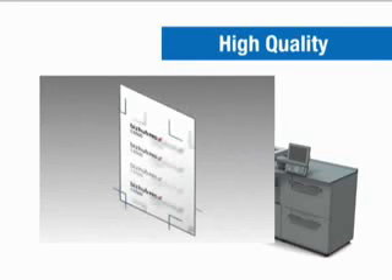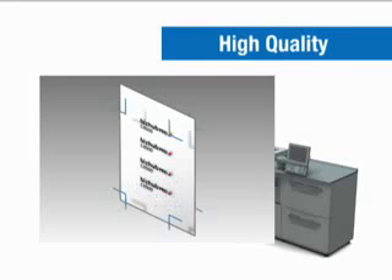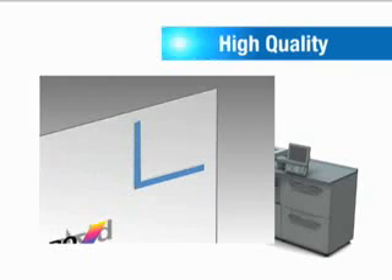Image position and sizing ratios are automatically adjusted to precisely match front and reverse sides. This ensures accurate alignment when producing booklets or other duplex multi-page documents.